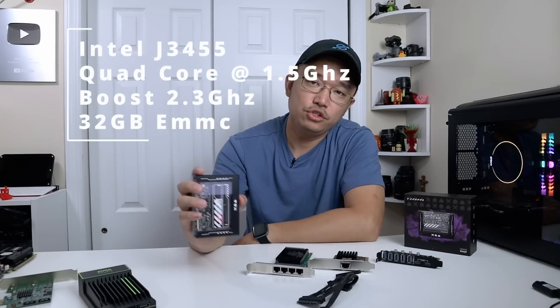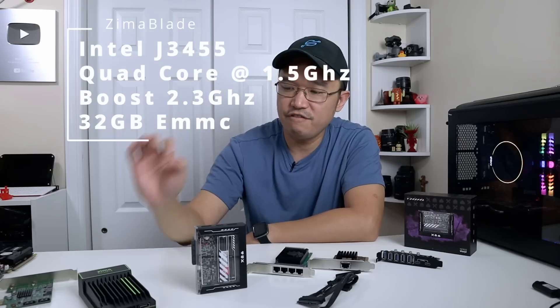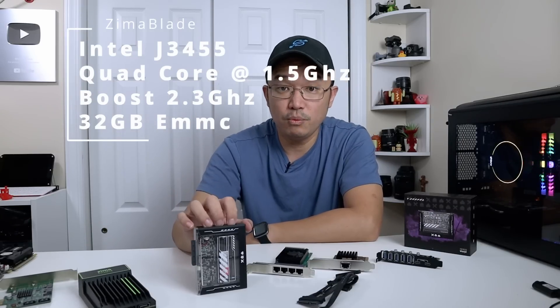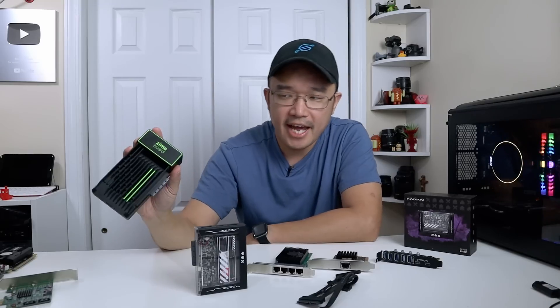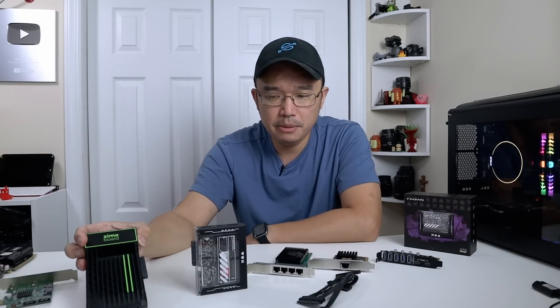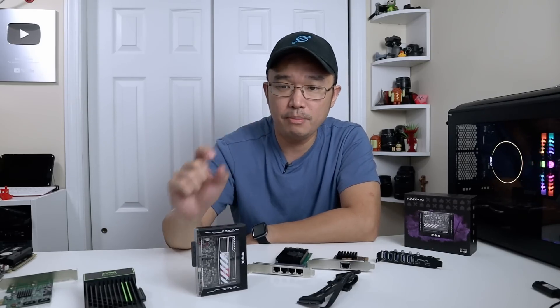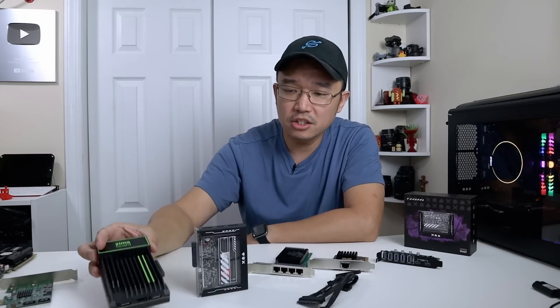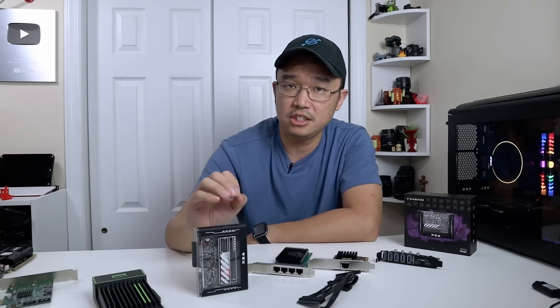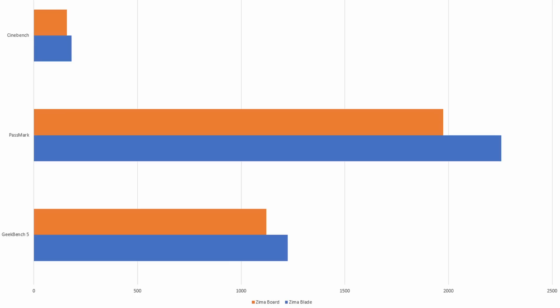The CPU has also been changed to the J3455, which is slightly faster than the Zima Board's N3450. There are two models — dual core and quad core — and I tested the quad core. The N series is one generation newer than the J series, but the J series is clocked slightly faster, giving about 10% better performance across benchmarks, with a 10W TDP versus the Zima Board's 6W. The GPU is also clocked slightly higher, adding about 50 MHz.